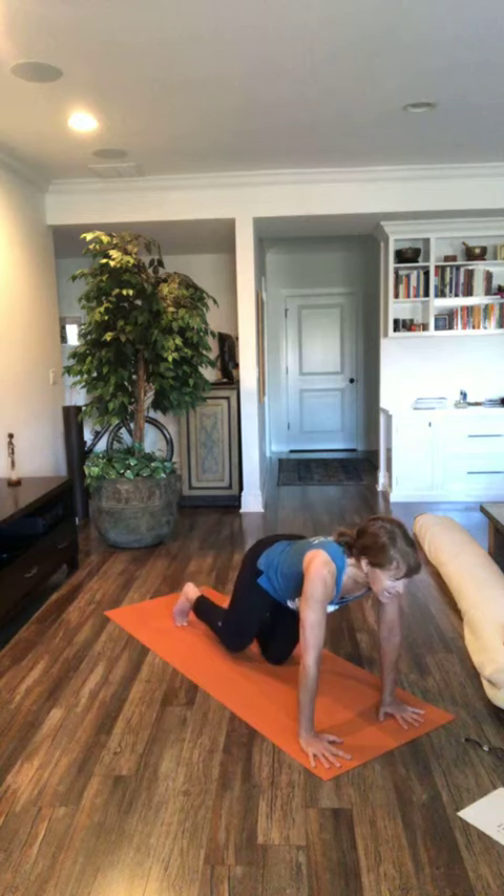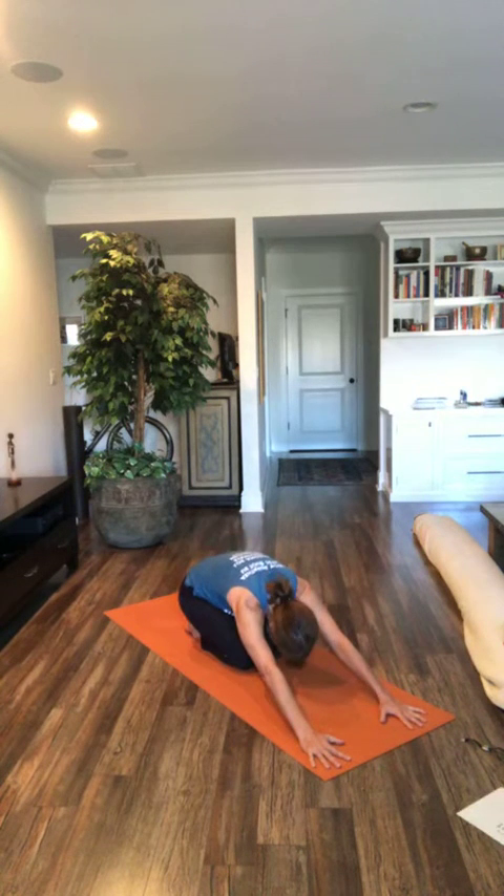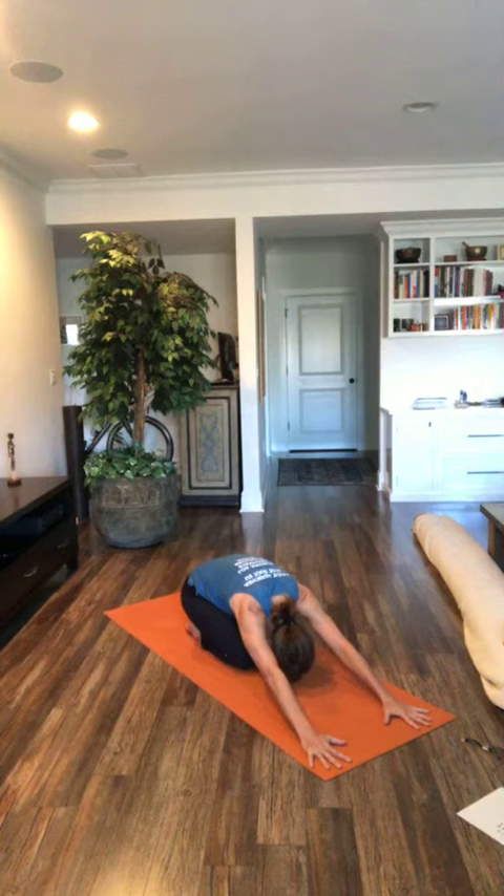Come down. Take three breaths in child's pose before we move on. Deep breath in. Deep breath out. Just keep your arms in front of you because we're ready to move again in a moment. Deep breath in. Deep deep breath out. Deep breath in. Deep breath out.